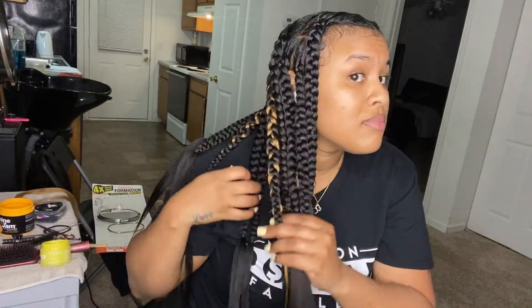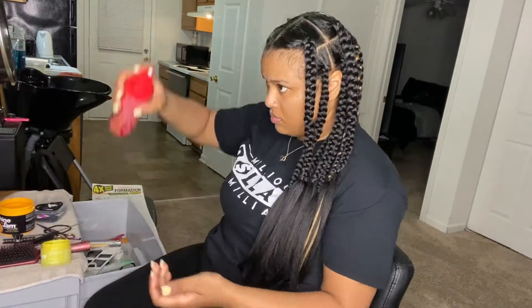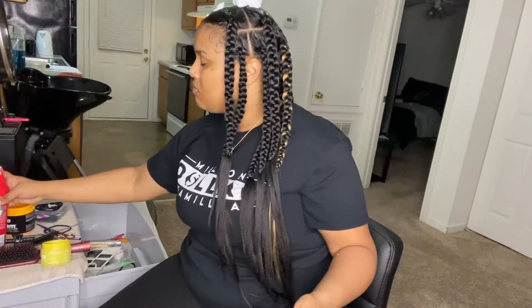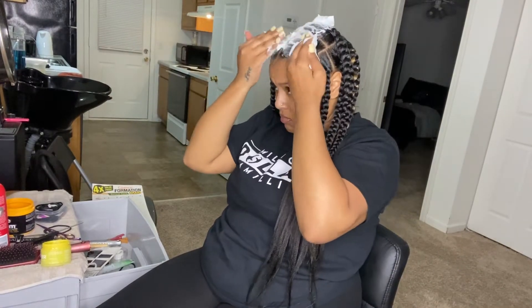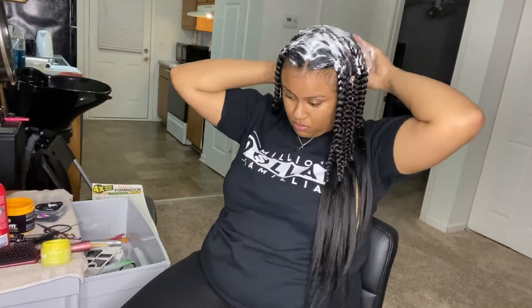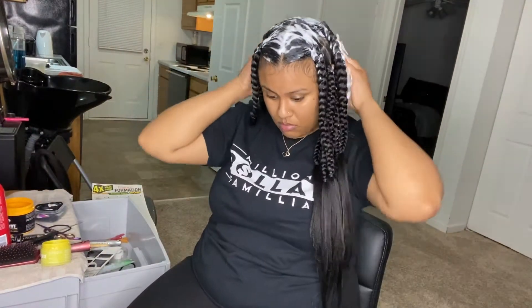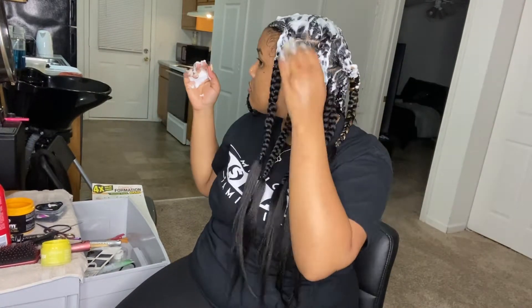All my braids are done and now I'm just going through and adding some Shine and Jam mousse to seal those roots and seal the hair within the hair. I am very extra with this — I know my clients would be like 'why is she adding all that?' I'm so extra with this when I add it to my clients' hair and even my own hair — I'm about to add it all over. Y'all really want to see how extra I am.